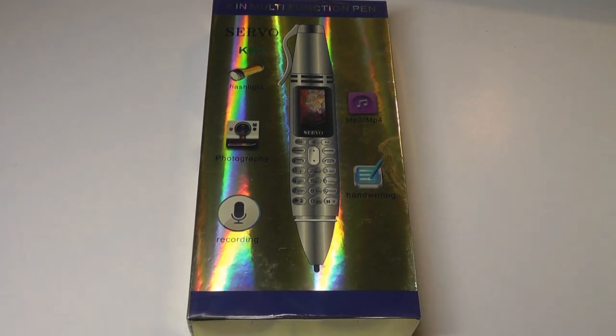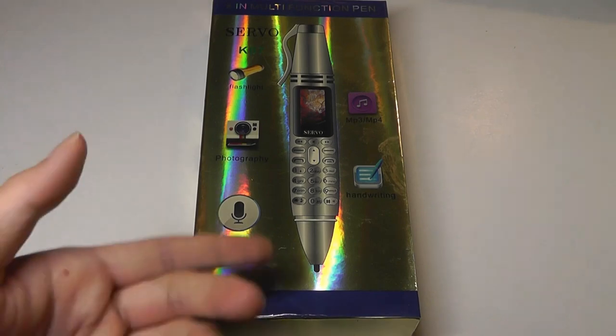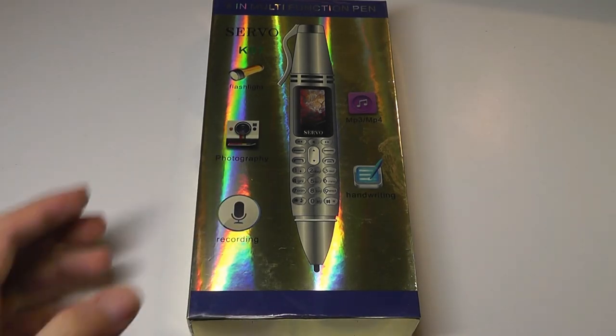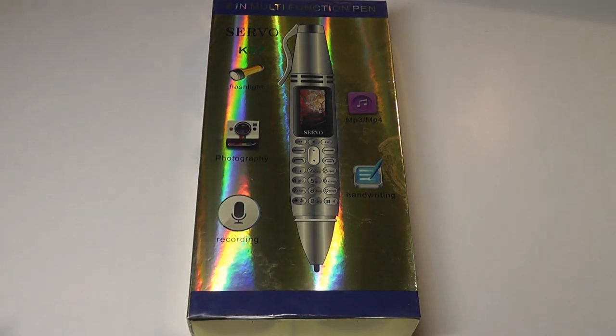It's in the shape of a ballpoint pen, so you can use it to write notes just like any regular pen, but it also combines essentially a feature phone with a tiny display that you can use to make phone calls, use as an MP3 player, it even claims to have a flashlight and a very basic camera for stealthy shots. This sells for about $30, so it's fairly inexpensive as perhaps a backup phone or a novelty item. The company Servo is also not new to making unusual phones.